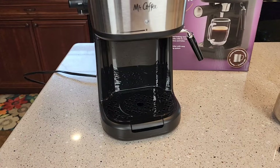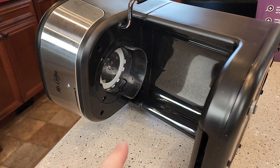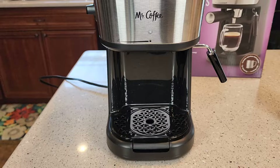It's got a little drip tray here and we can take the drip tray out. Here's where the hot water is going to come out for the espresso. This little piece comes off the milk frothing wand, which makes it easier to clean. It does have a little indicator light here that lets you know when it's on.